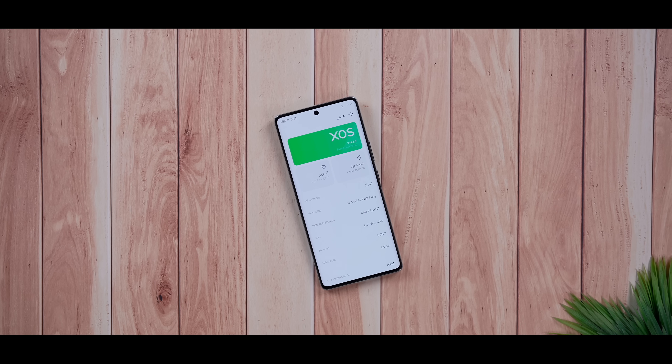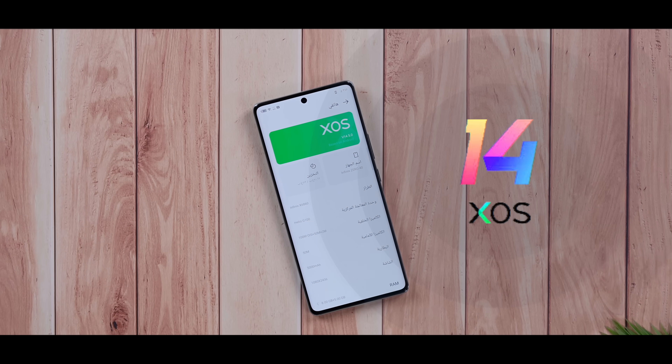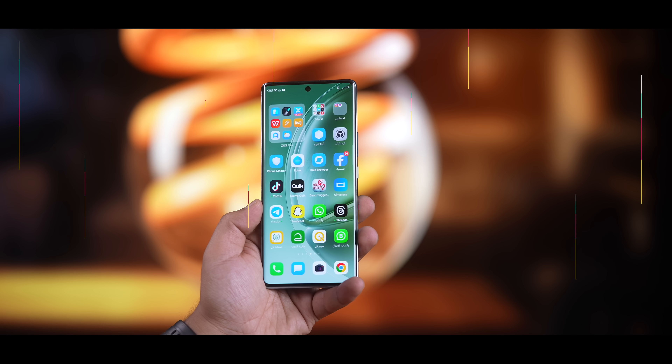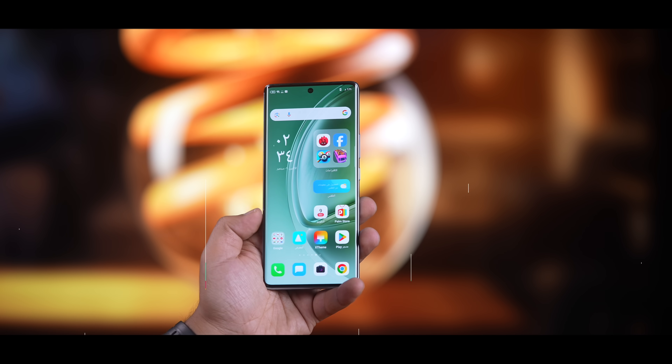أكيد الـ XOS أو واجهة إنفينيكس حاضرة بكل إمكانياتها وسلاستها، وبصراحة عجبني الشغل اللي سوّته إنفينيكس على سرعة وسلاسة ونعومة الواجهة. أكو تحسينات مستمرة جيل بعد جيل لهاي الواجهة، لكن لا تزال عندي ملاحظة وحدة لازم أثبتها على هاي الواجهة نهاية الفيديو.